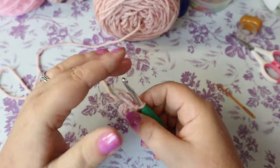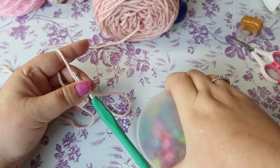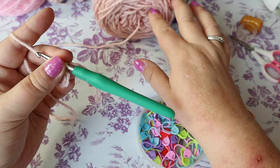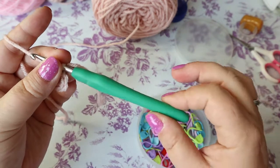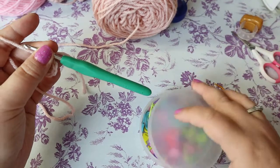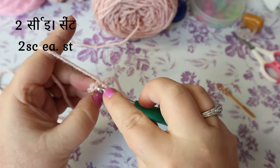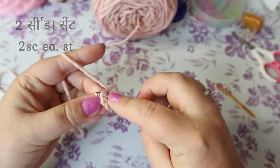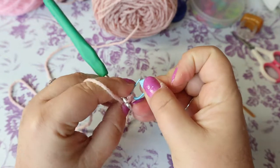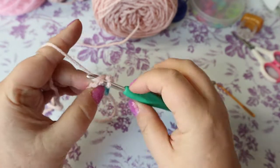We're building this in amigurumi style, which is why we're going to hook smaller than what the yarn calls for. This calls for a 5mm so I'm going for 4.5mm, because in amigurumi you always go smaller. We also don't slip stitch or chain — we go right into the stitch. You're going to need a stitch marker. Your next row is two single crochets in each stitch, giving you 12 stitches.